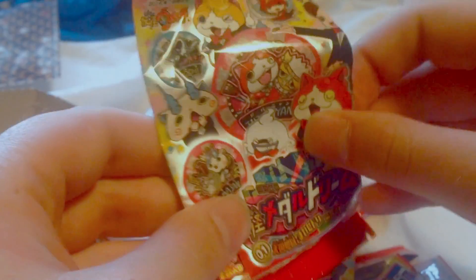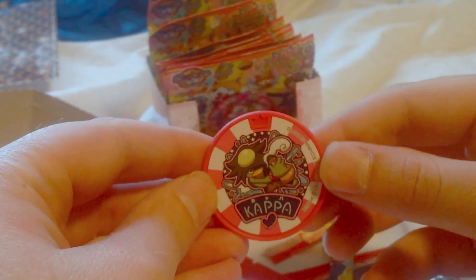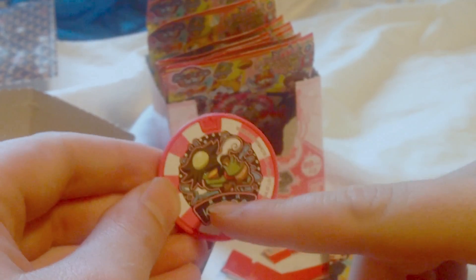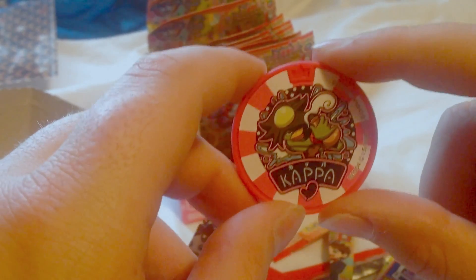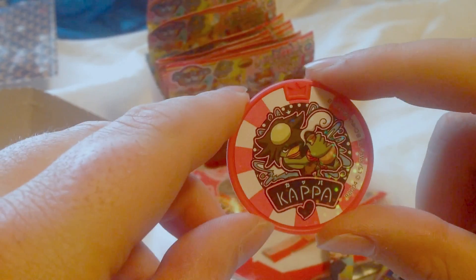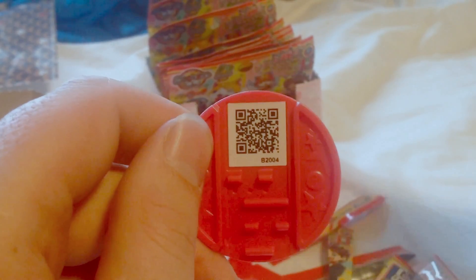Let's see what we get in here. And we've got — I think it's called Kappa, but I think his name is Fua Kappa in North America. They just call him Kappa. I like the design — Heartful Tribe. Looks like he's doing some alchemy there, or drinking or something. And there's his QR code.